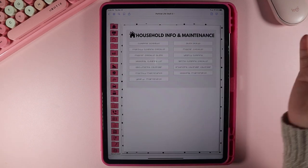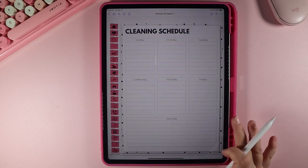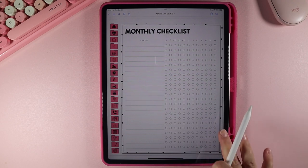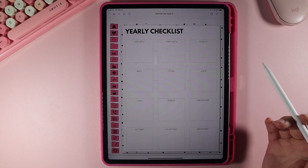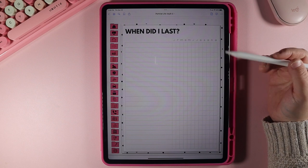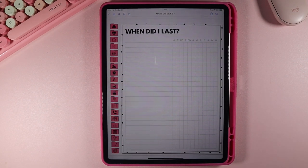Now let's jump to home — this is where our household info and maintenance is. There are a lot of different pages here: your cleaning, your quick pickup, your monthly checklist. Say you need to change your air filter every few months — you can create a checklist for it. There are also master checklists and lots of different cleaning checklists. There's also a 'when did I last' section where you can write the last time you did something. It doesn't just have to be home things — it could be anything you need to track.